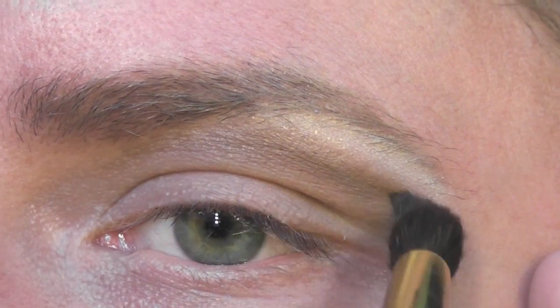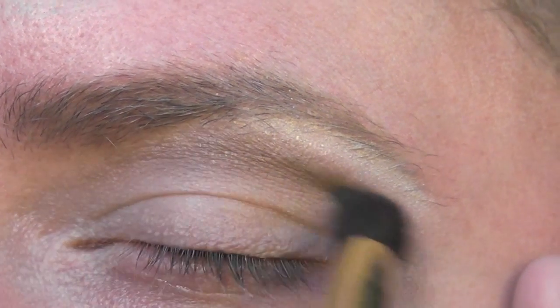With a crease brush, apply a flat matte shade to the crease of your eye. This should be a couple of shades darker than your skin tone.